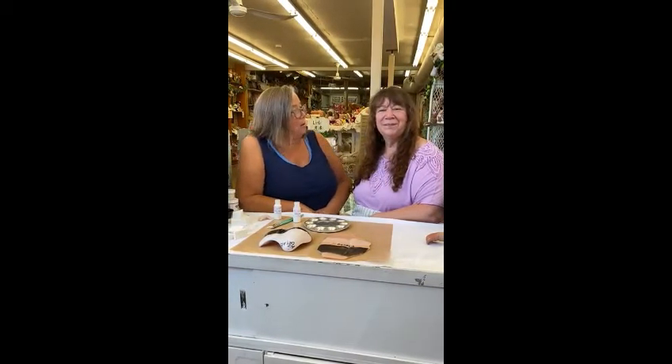Hi guys, Shelley and I are here just with a quick little video, a prelude to her demonstrating a brand new product that we've frantically tried to put together.